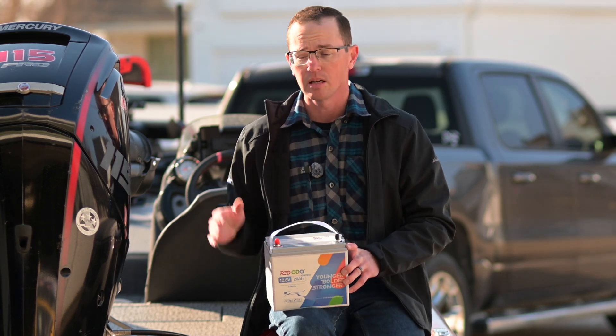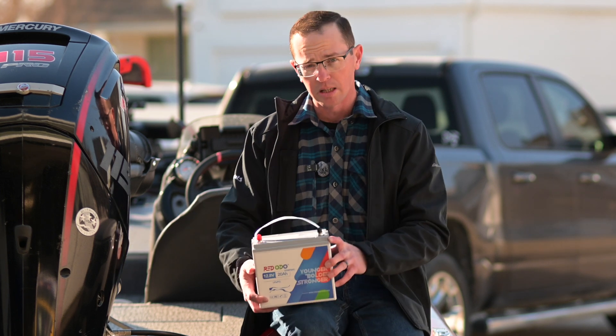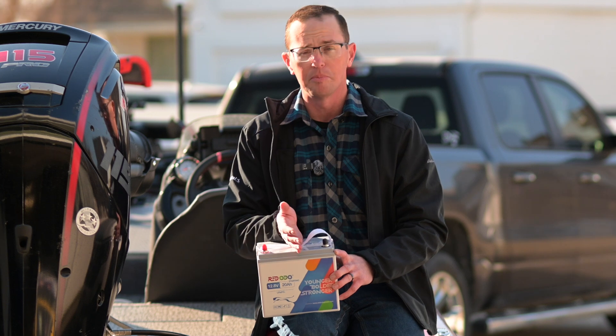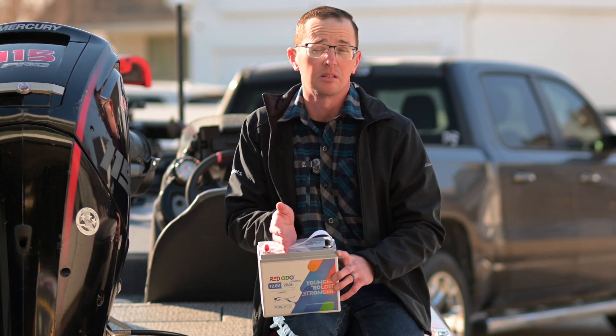I've had absolutely no problems with it. I took out my dual-purpose battery, put this one in, and then a 100 amp hour for my electronics. I've been basically running this for the accessories and the big motor just like any other installation. We did do a test on it here with the recent weather in Texas, so let's go ahead and cut to that.